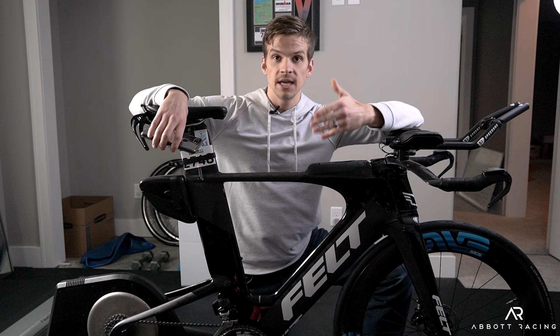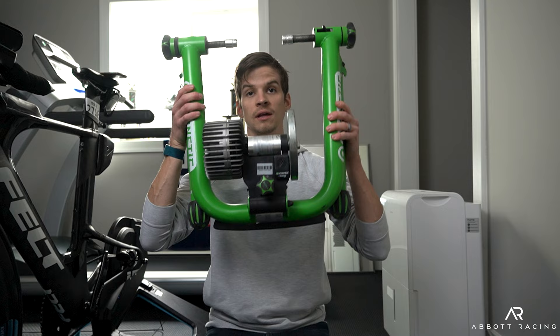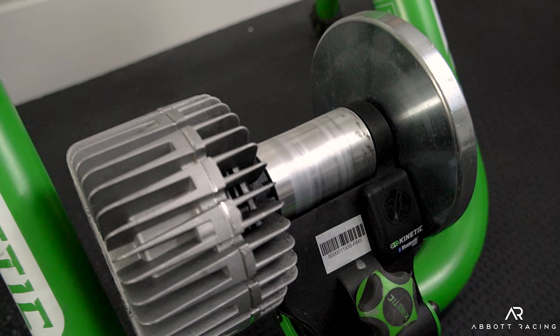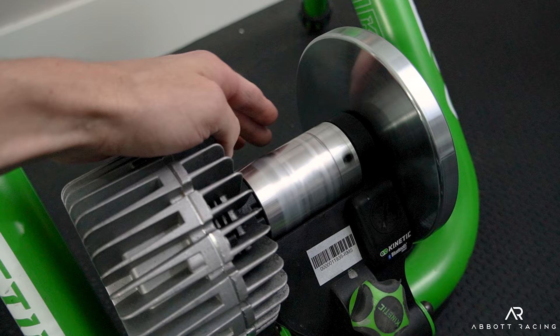So we've updated and calibrated the power meter and updated and, if needed, calibrated the smart trainer. Now, a lot of people don't have a smart trainer — they have a simple trainer. The main thing to be careful of with a simple trainer is to make sure you're using a trainer-specific tire. You can tell because it will say so right on it — this one says Continental Home Trainer.